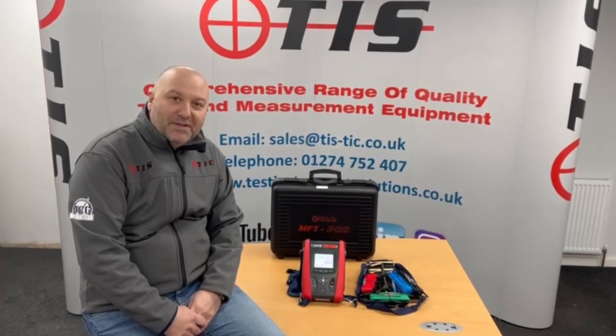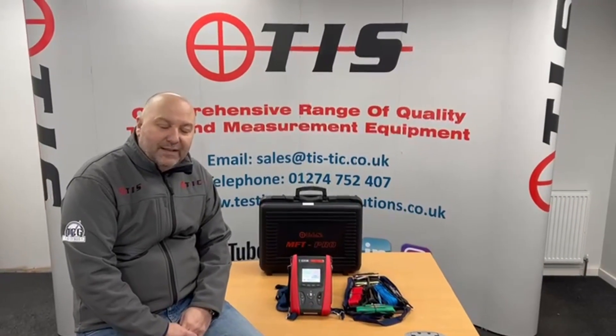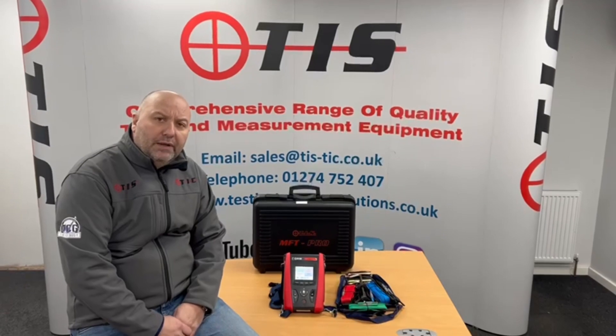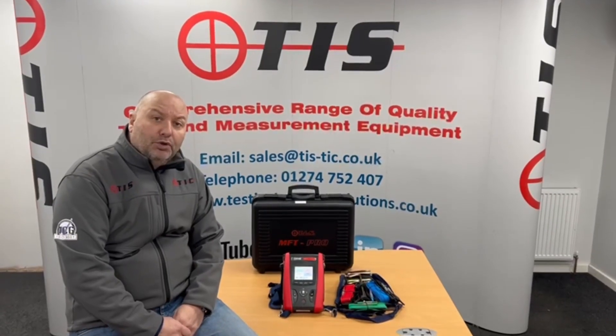Hi and welcome to another product presentation from TIS. Today we're going to be looking at our TIS MFT Pro Plus and the difference between the Pro Plus and the Pro.